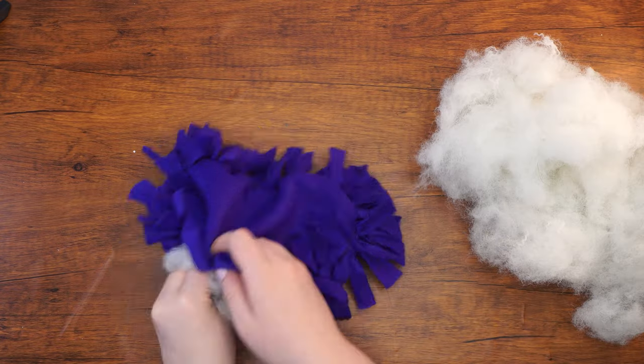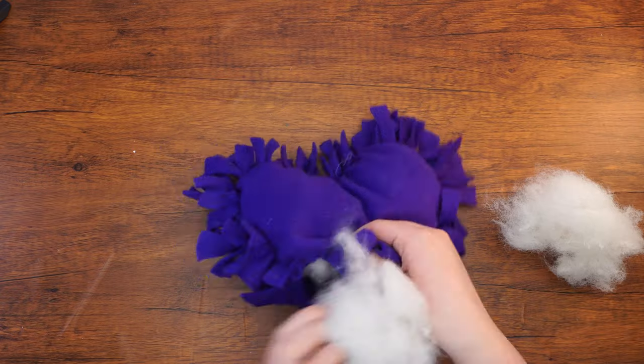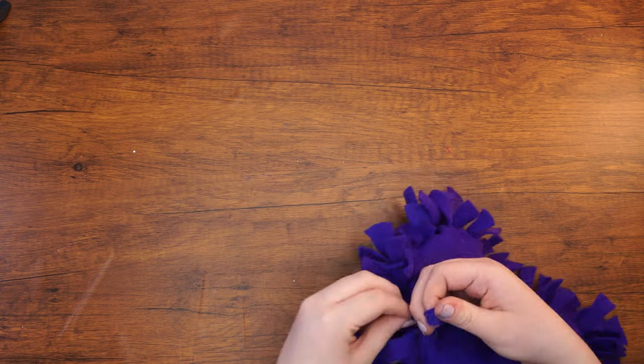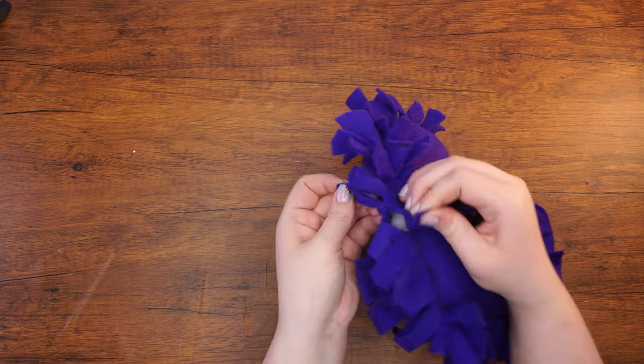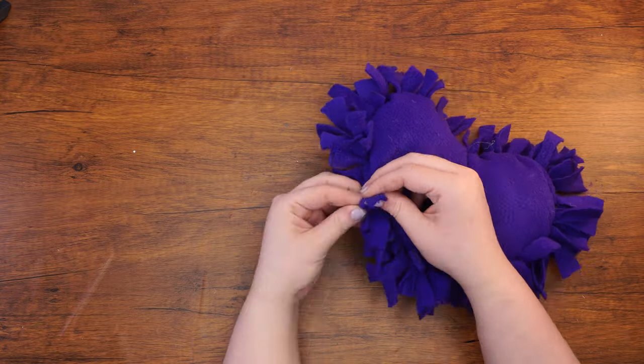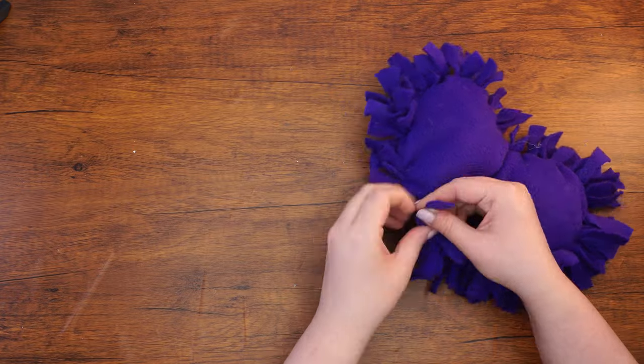Next, fill the pillow with stuffing, stopping when it feels full. As you finish up, you can think about ways to remember that even though we all look different, we are all the same inside. Or can you think of one new way you can show love and respect towards others? Lastly, tie the last few strips together until the pillow is completely sealed off without any holes. Enjoy your heart pillow and see you next week!